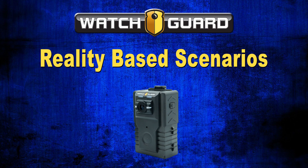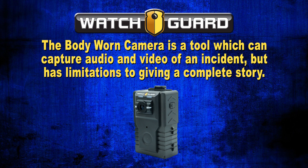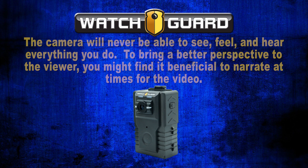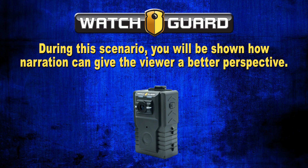Reality-based scenarios. Now that you have received training on how to operate your body-worn camera and have thought about some considerations, we will cover a few reality-based scenarios specifically related to the body-worn camera. The body-worn camera is a tool which can capture audio and video of an incident, but has limitations to giving a complete story — the camera will never be able to see, feel, and hear everything you do. You might find it beneficial to narrate at times for the video to bring a better perspective to the viewer.